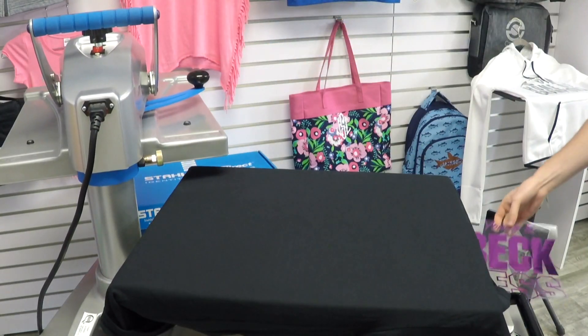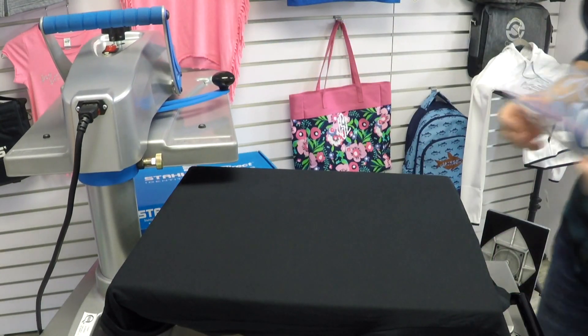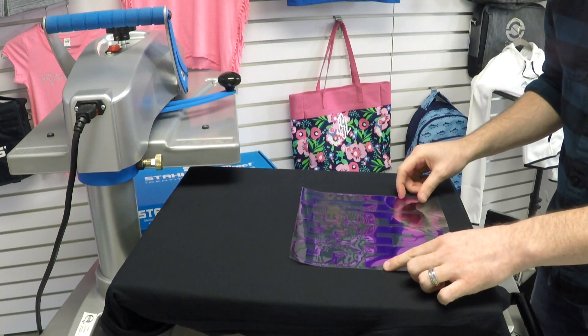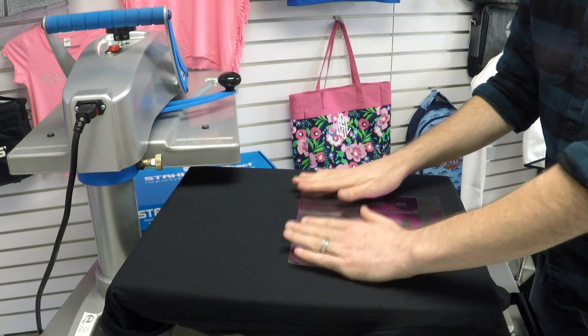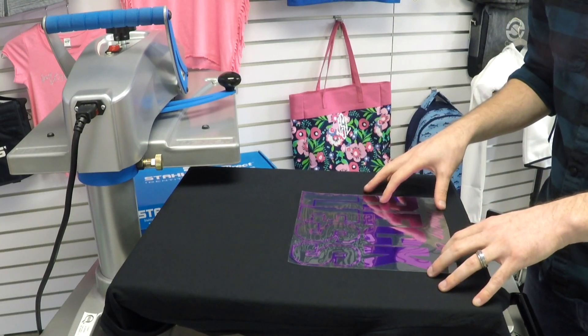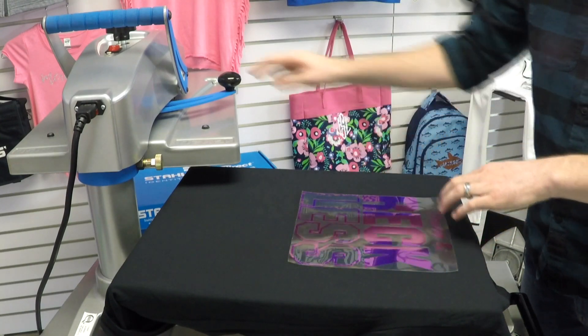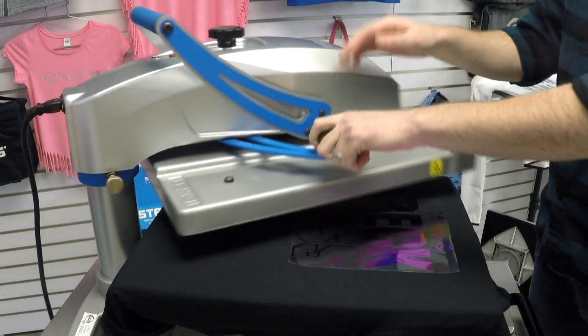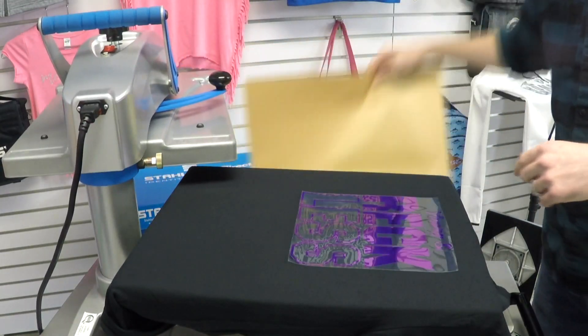I have the heat press set at 300 degrees. Our recommended application instructions for CADCUT Metallic are actually as low as 285 degrees. I'll show you why I'm at 300 on our next application when we get into mixed media. It will apply at 300, but you can go as low as 285. I'm going to throw a cover sheet on here.